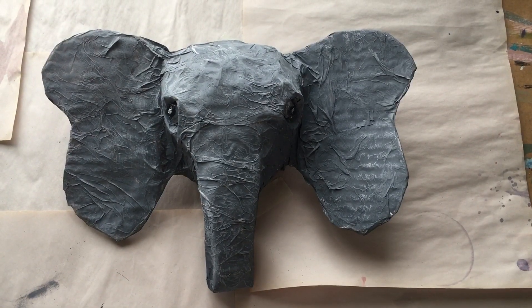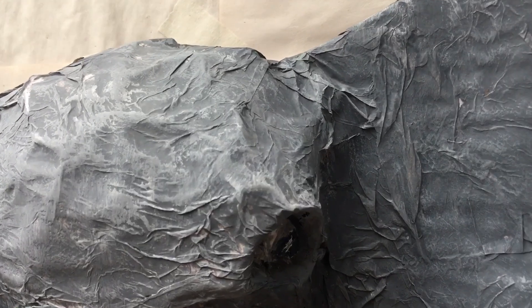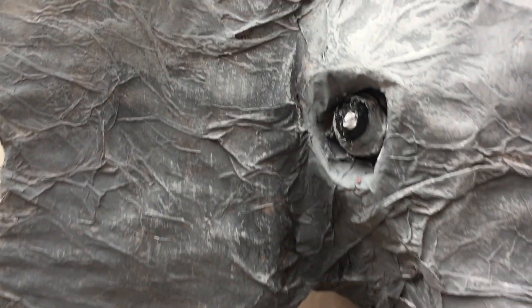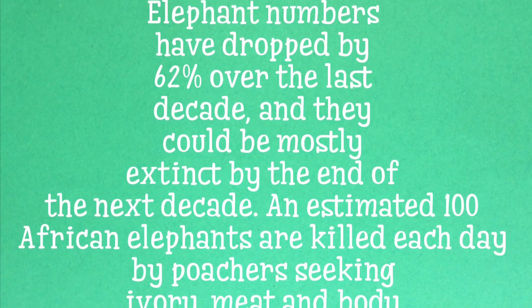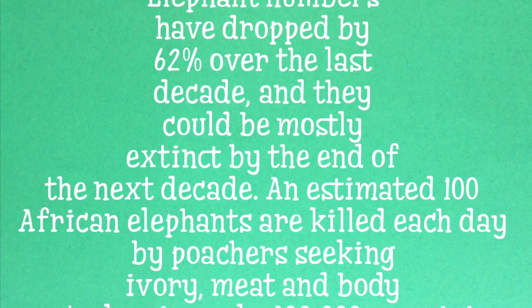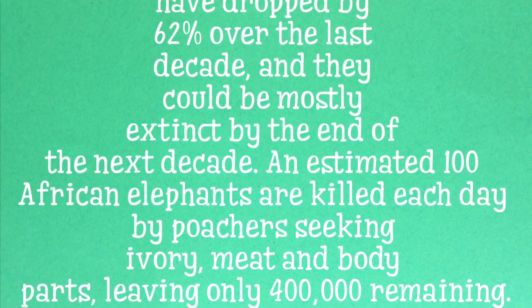And there she is — my majestic endangered paper mache elephant mask! Elephant numbers have dropped by 62 percent over the last decade and they could be mostly extinct by the end of the next decade. An estimated 100 African elephants are killed each day by poachers seeking ivory, meat and body parts, leaving only 400,000 remaining.